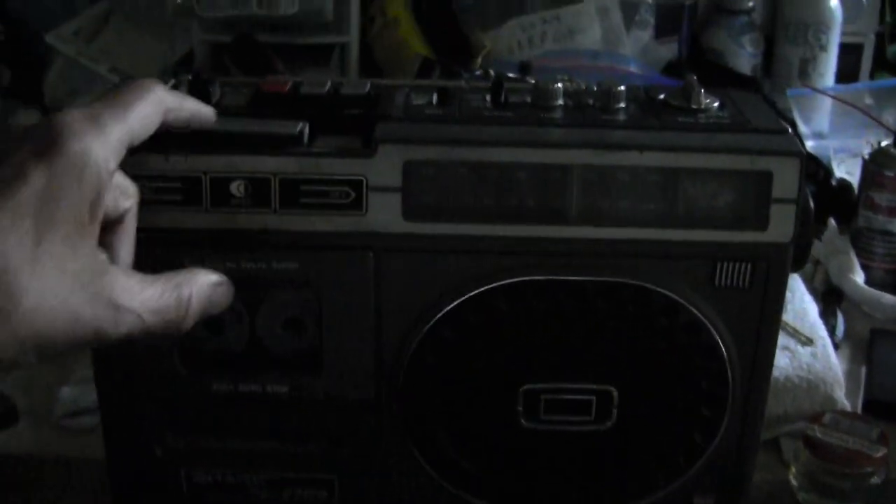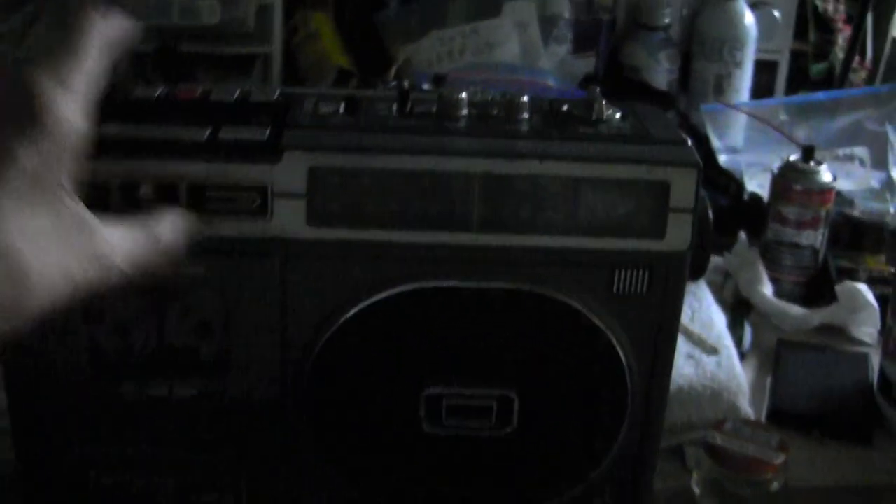And it's running on batteries right now. And it's going in forward mode. And it just clicked off. Okay, it won't work in reverse. Wait — play. Okay, so it won't do that.